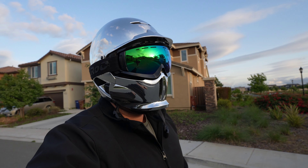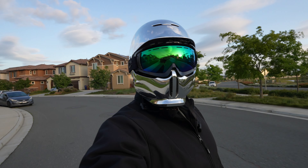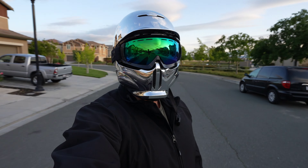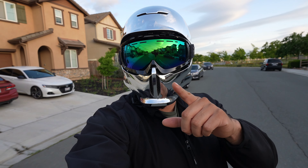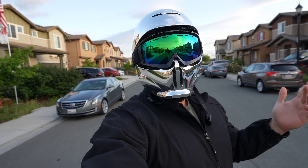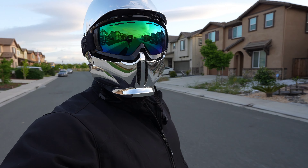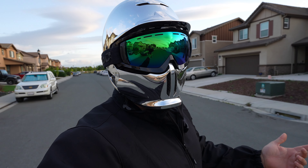Hopefully you guys can see me pretty good. Pretty nice day — it was raining, showering here and there, but it kind of calmed down now. So far it looks good on the footage on the little camera screen. We'll see how it looks when we edit, but we're gonna keep riding. A little wind right now, so maybe we can see how the wind dead cat is gonna do. Hopefully you guys still hear me.